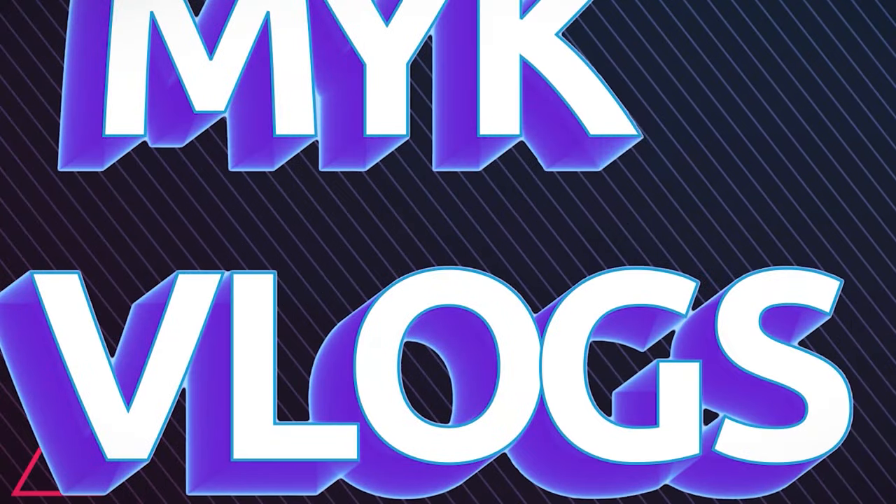Before we get started, let me just say if you haven't subscribed already, please do subscribe — it would really help the channel grow. Now that that's out of the way, let's get started.